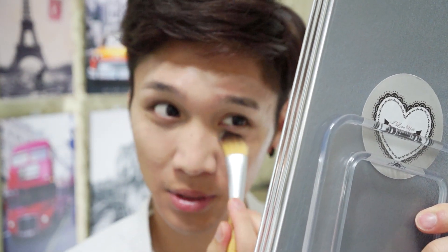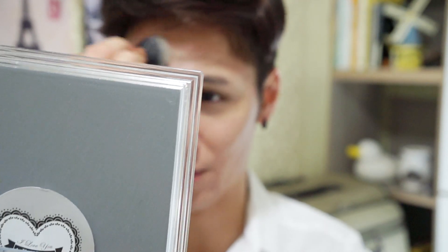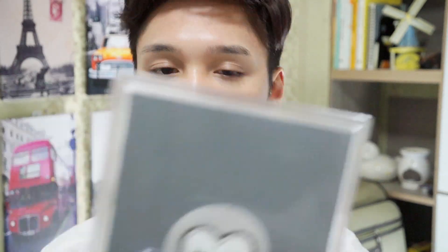I put foundation on the center of my forehead, under the eyes, the sides of the nose, and the center of my chin, then blend it out with the Expert Face brush from Real Techniques. I'm really excited because I just washed these brushes last night — I usually just spray them with rubbing alcohol and wipe them on a paper towel, but the feeling of a freshly washed brush is just incomparable.